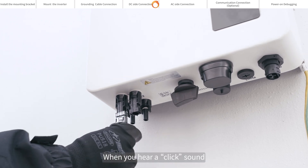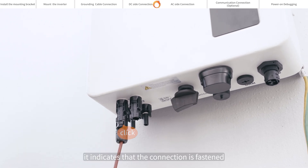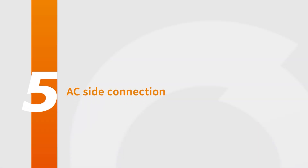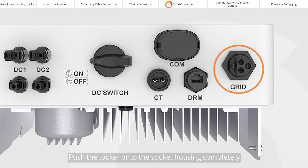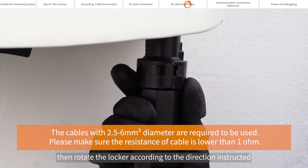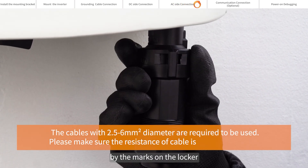When you hear a click sound, it indicates that the connection is fastened. For AC side connection, push the locker onto the socket housing completely, then rotate the locker according to the direction instructed by the marks on the locker.